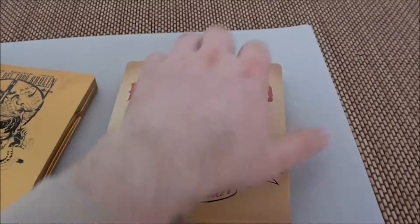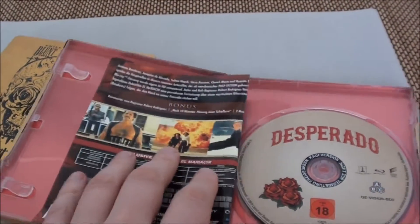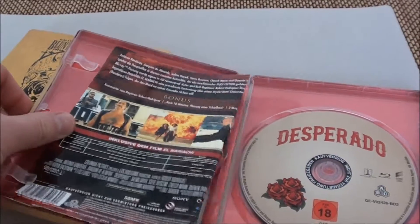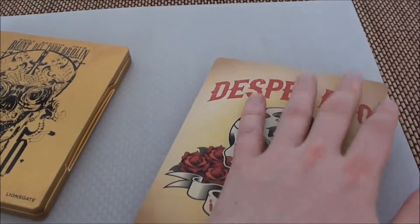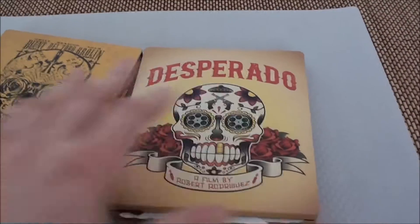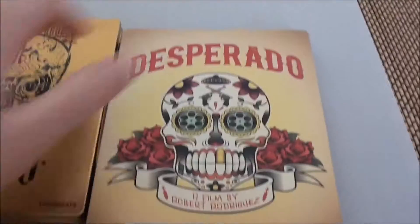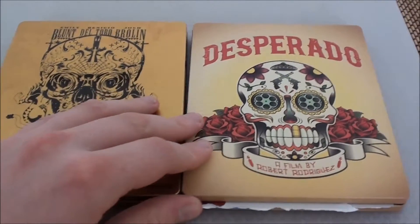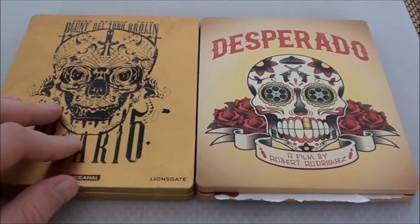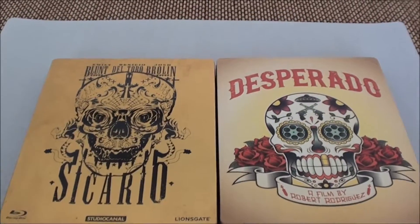And now for comparison — what I mean is: the backslip on the Desperado Steelbook doesn't fit and you have to bend it to get it inside. Just as a comparison — it hangs down, yes, but as a nice illustration of why one is bad and one is good.